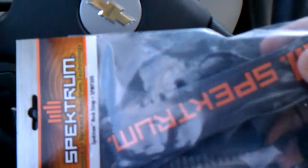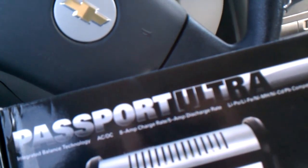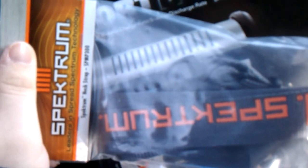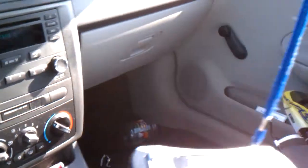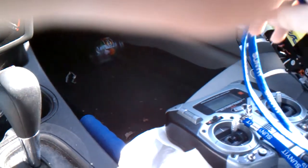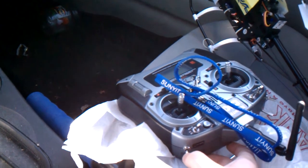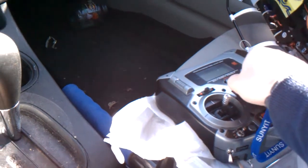It's just a standard Spektrum shoulder strap. They do not come with any sort of lanyard in the ready-to-fly package, so I went out and grabbed one. It was about 12 bucks, but if you don't want to spend that kind of money, you can just get a simple lanyard — you can buy one for a few cents at pretty much anywhere, like Walmart or Lowe's. This one is actually from my college, so I'm going to be taking that off.